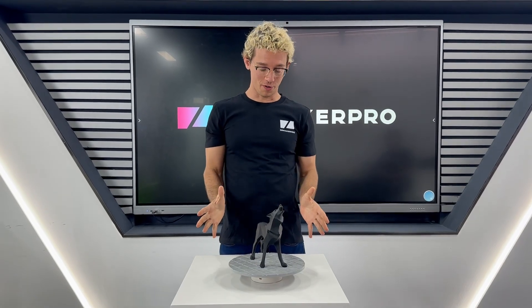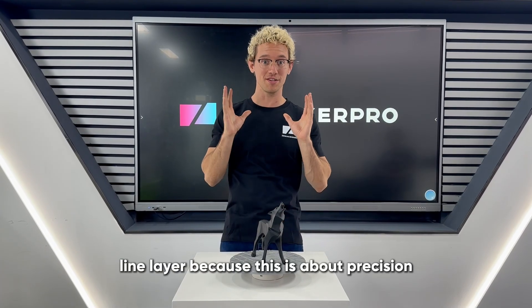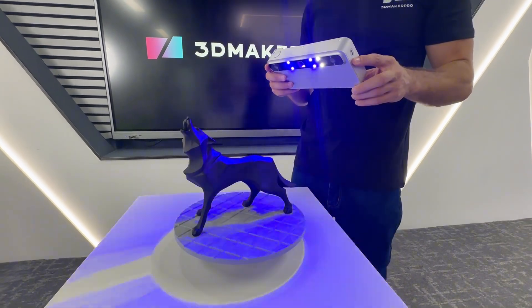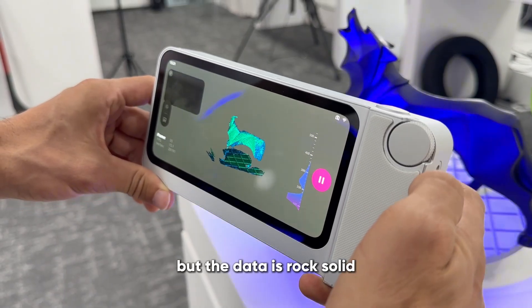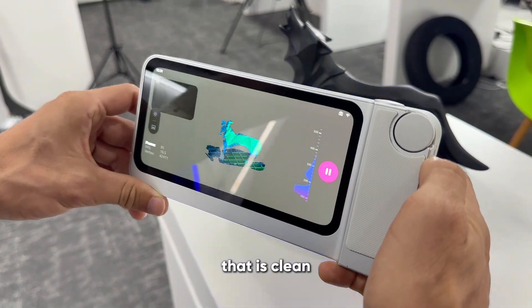Finally, the textured wolf. We're gonna need to see every little detail — line, layer — because this is about precision. Listen to that. You can hear the fans working, but the data is rock solid. No jitter. It's picking up every single microscopic ridge. That is clean.